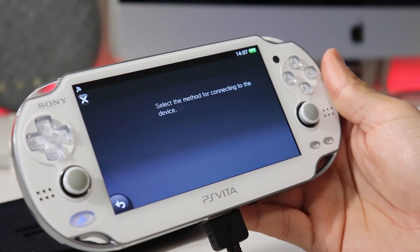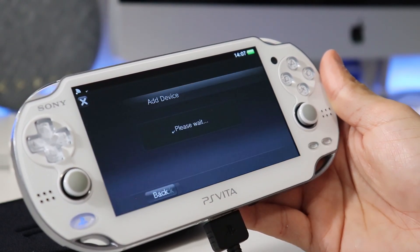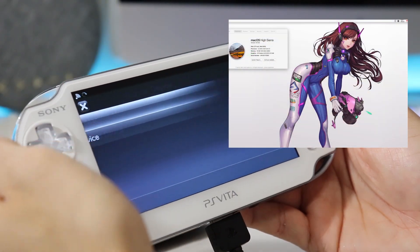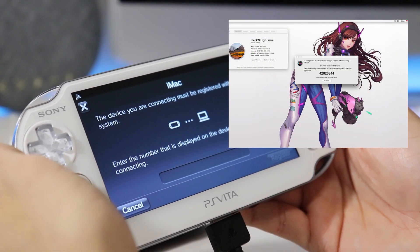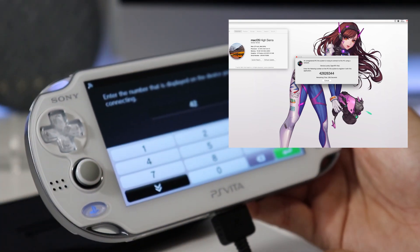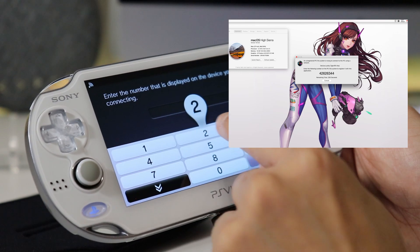After you have everything all set up, you should be able to see your iMac under Register Device. Select your iMac and once you do, on your computer you should see a new window with a code. All you have to do now is enter the code on your Vita, and you're all set.